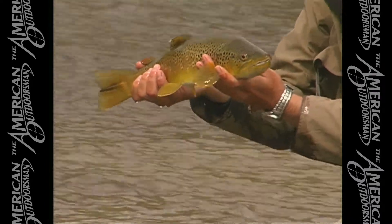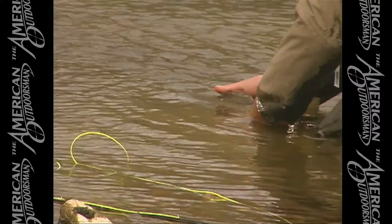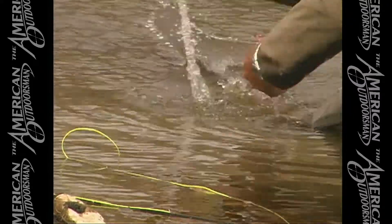I'm going to get him back in the water. Let's let him go. Put him upstream — he's going to go away when he's ready. There he goes.